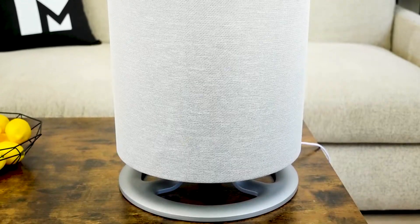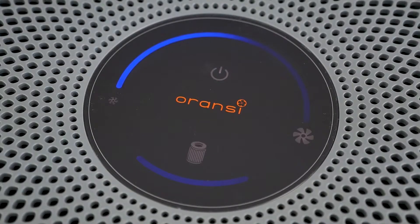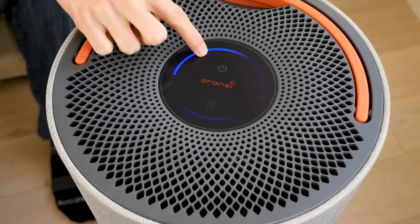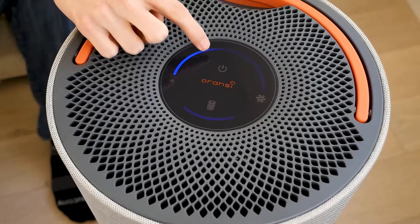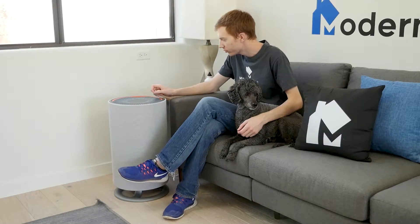Next, let's go over the design of the Aronsi Mod. It has a sleek design with a large cylindrical body, a control panel and a handle on top of the unit. The control panel is a glass display with an LED touchscreen. It can be used to turn the purifier on and off, adjust fan speed, and give filter status notifications. The Aronsi Mod is larger than most other air purifiers; however, the larger size gives it a larger coverage area.